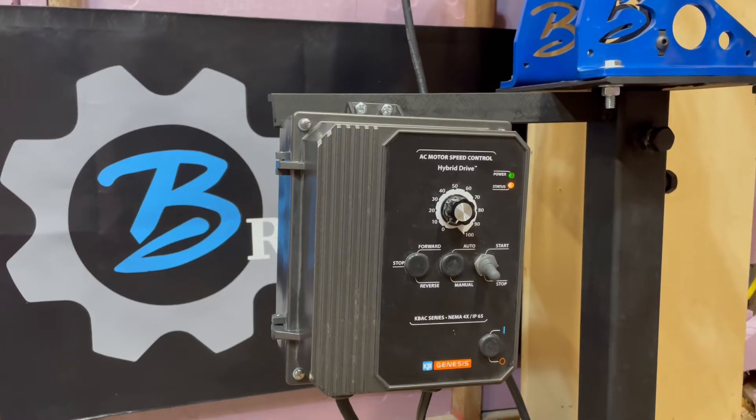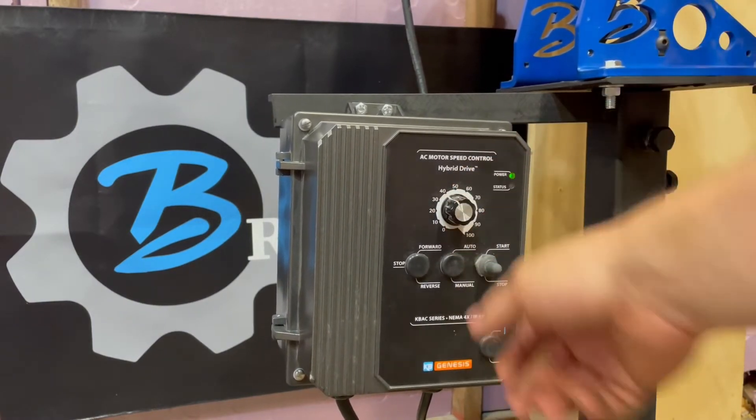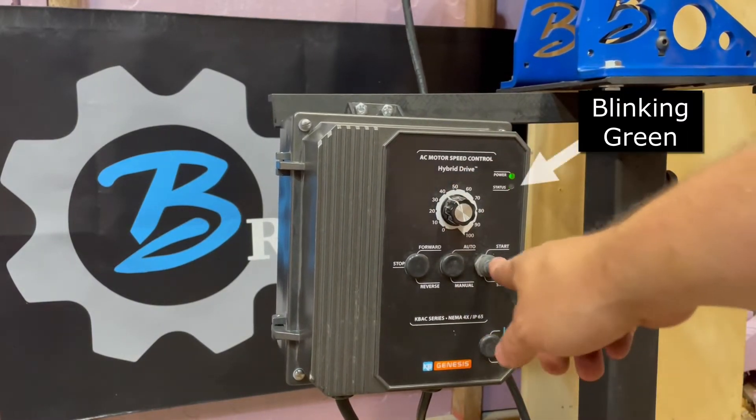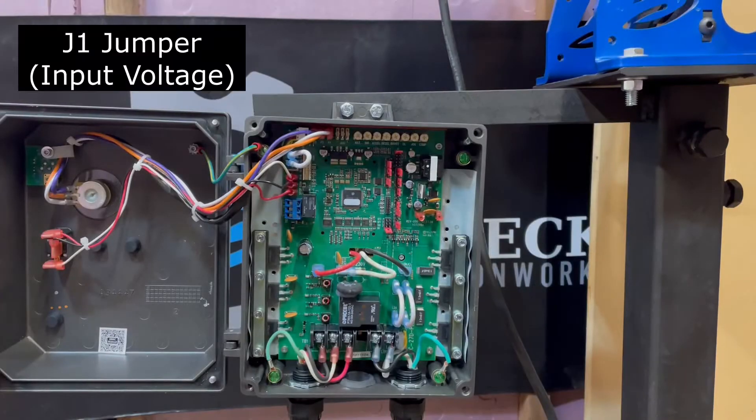The three-way start switch may need to be pushed up a second time to engage. Check the J1 jumper in the middle of the VFD and make sure that the white jumper is on the proper voltage that you are running your machine for.